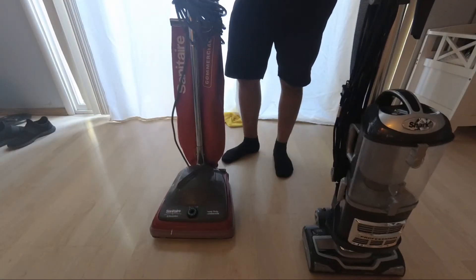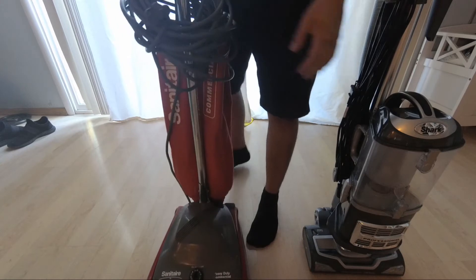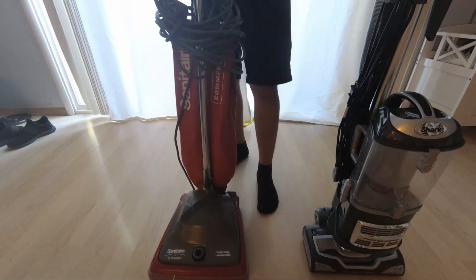Hey everyone, so this is probably the only vacuum video you will ever see me make. I just wanted to share why I will no longer be using my Sanitaire on my residential jobs. I bought it new for about $180, and my brother broke the clip that holds the cord, so that's why that's all messed up.